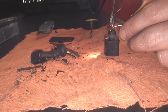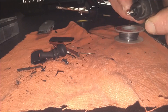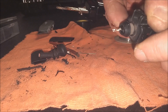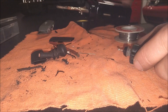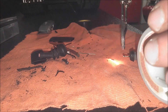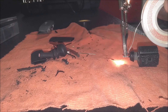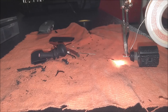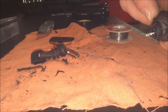There we go — it's starting to melt. It's not too bad for an amateur — nobody's going to see it anyway. I'll probably apply a little bit more on this side. Alright, that should do it. Let that cool for a little bit.